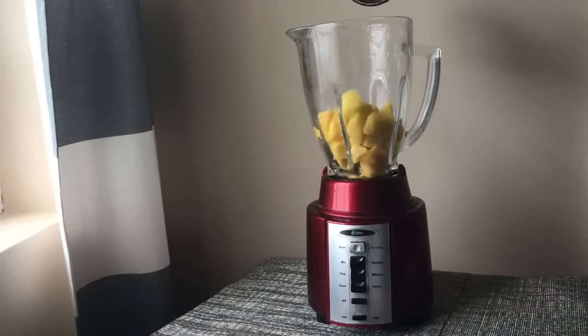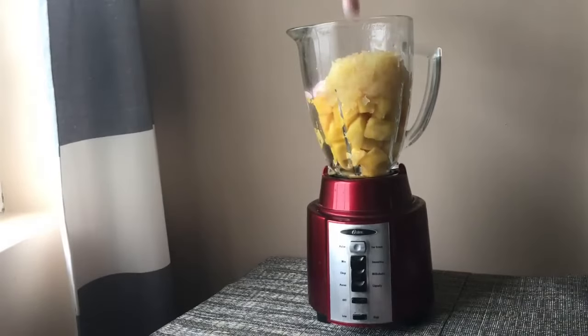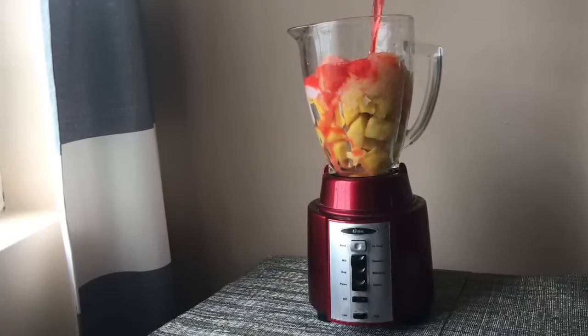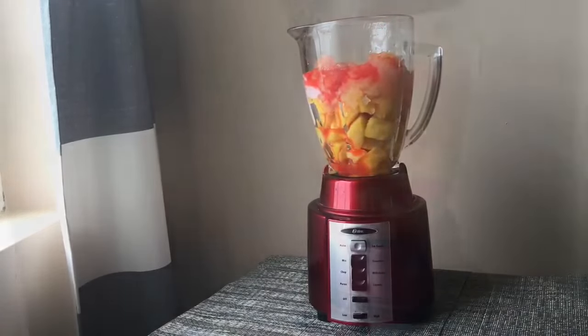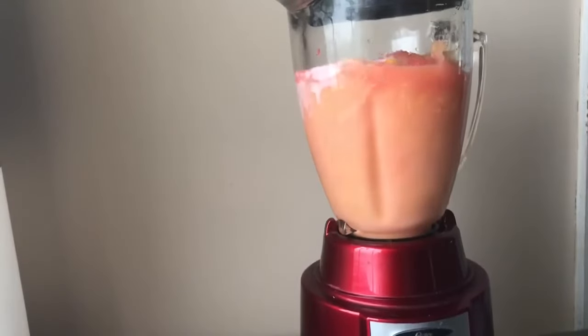One and a half cup of mangoes chopped up. One cup of crushed pineapple. One and a half cup of cherry juice or cranberry juice. Blend that until smooth and creamy and delicious.